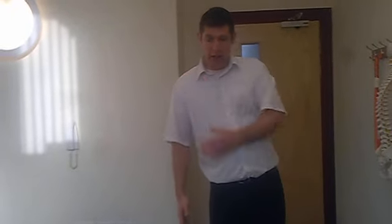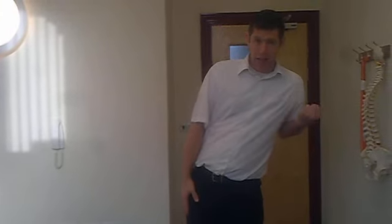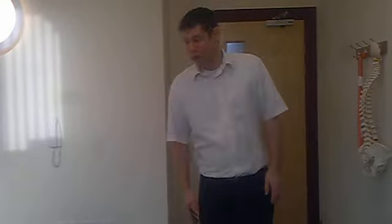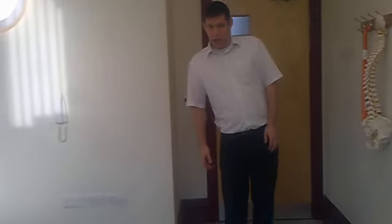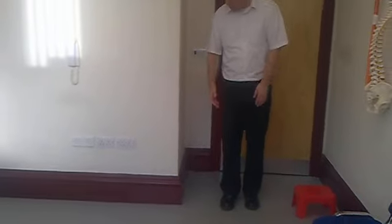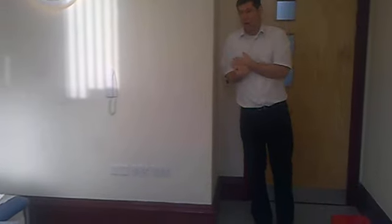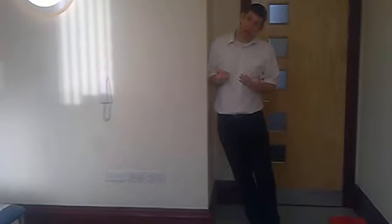If you're leaning to the right — a right antalgic — it's the right elbow that goes against the wall. If you're leaning to the left, the left elbow goes against the wall. Stand about a foot away from the wall with your elbow in. Put your shoulder against the wall and keep it there — don't let it come off the wall.